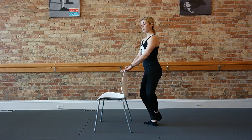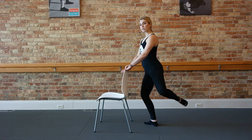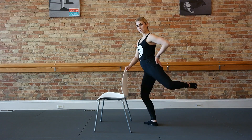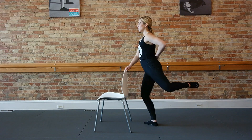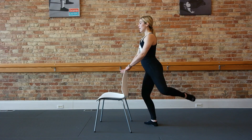We're going to bring that to tempo — lifting up, down, lift, lower. Keep that left knee pointing out to the side so we're really focusing down the outside of that glute and thigh. Relax your low back, abs are tight.